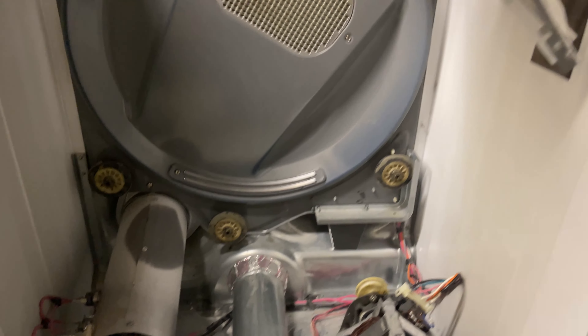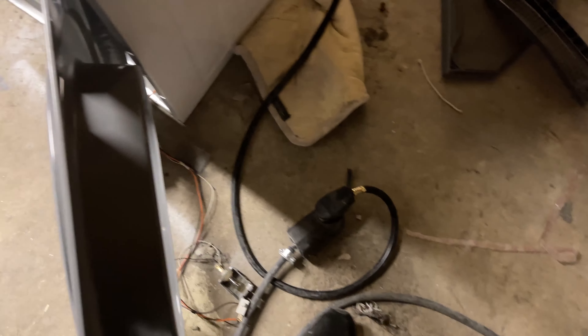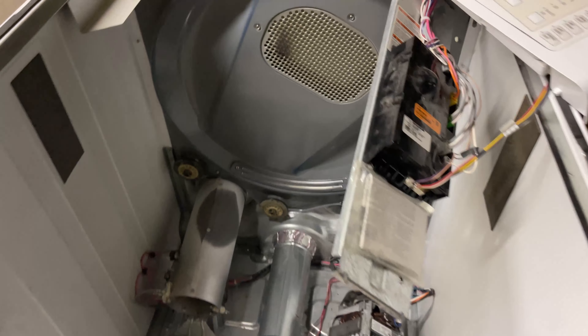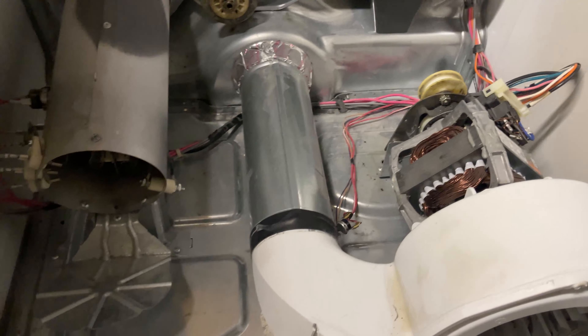Now that I'm here, let me go ahead and disconnect the dryer. Remember: every time you check one of these dryers, they are 220 volts. You want to be safe and disconnect it before you work on them, because that 220 shock is a pretty heavy shock.